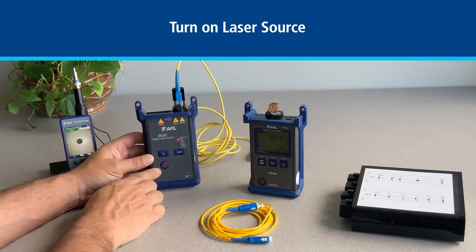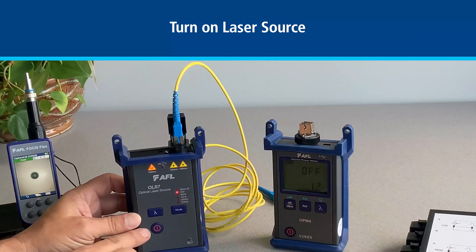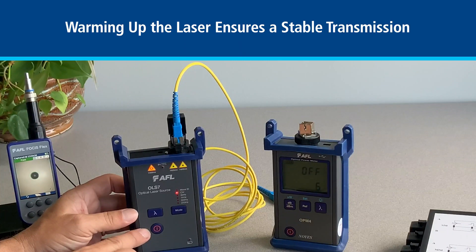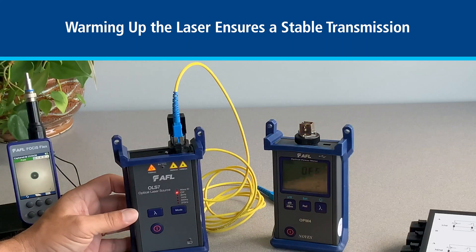First turn on the light source. If your light source uses a laser you should turn it on at least 15 minutes before you reference. Warming up the laser ensures stable transmission. You can turn it on before you start cleaning and inspecting all the connectors to give it time to warm up.